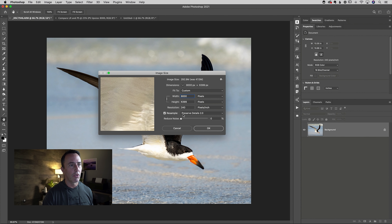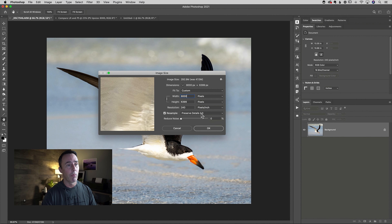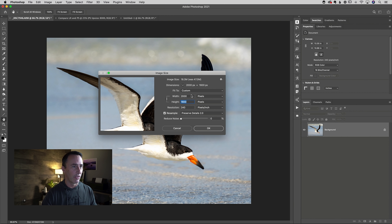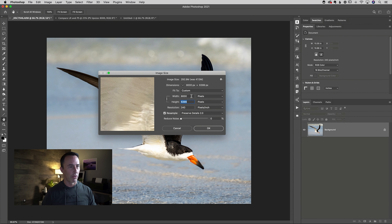The real trick is to use the right resample method. You can see there's a little section that says Resample, and mine says Preserve Details 2.0. There are other legacy options inside of there — software companies tend not to remove features, they just keep adding them. But you generally want Preserve Details 2.0 for upsizing. Downsizing is not generally a problem; it's upsizing where the computer has to add information, where we risk loss of quality, and where all the math that goes on behind the scenes really makes a difference.